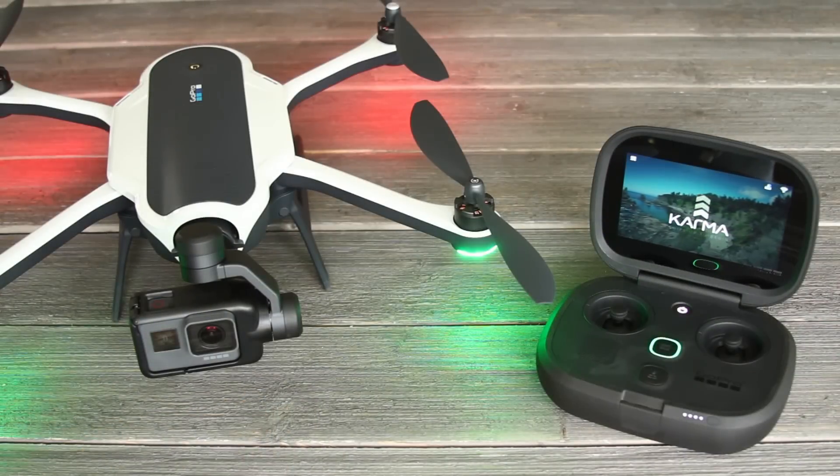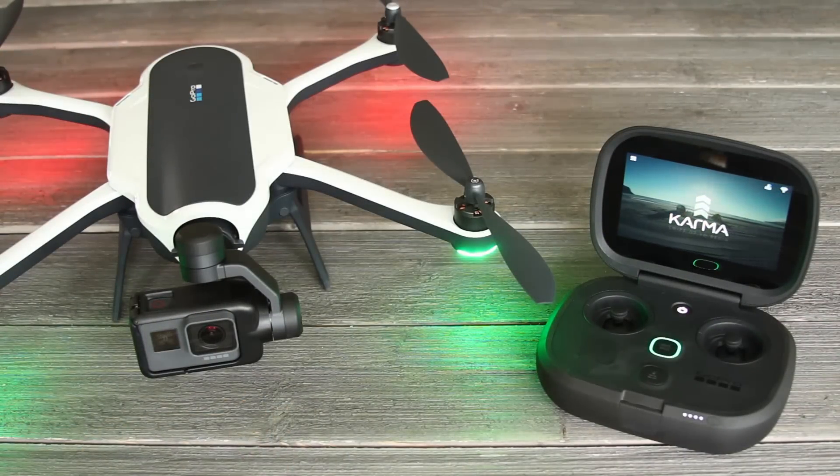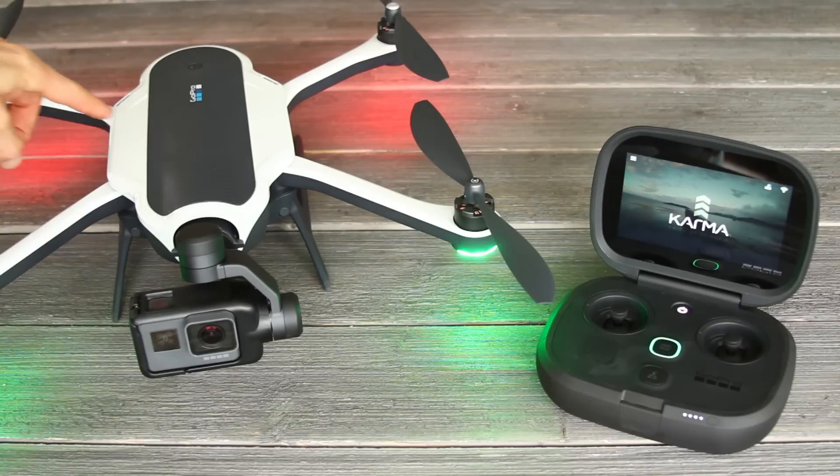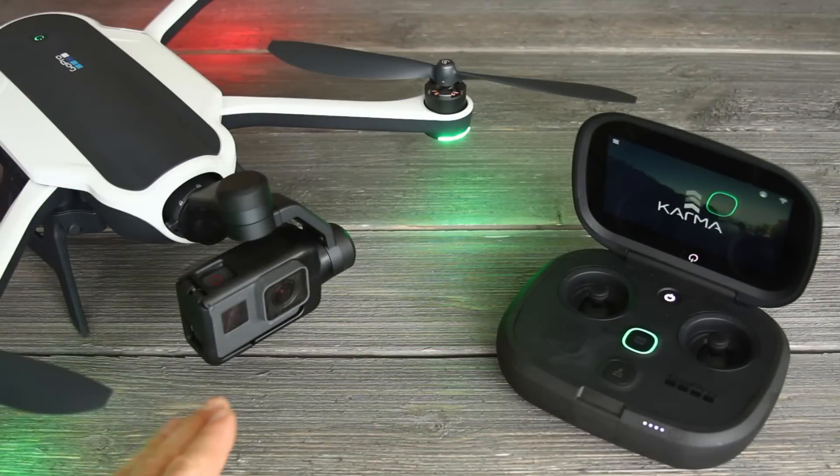Before you fly Karma, make sure you register your drone through the FAA's website. They'll give you a number that you need to attach to your drone somewhere, so if it's lost they know whose it is. Once your drone is all set up and ready to fly, turn it off, pack it up, and take it to a nice open field somewhere suitable for flying and learning.